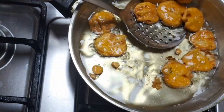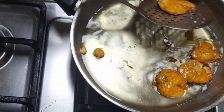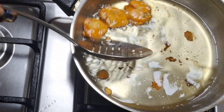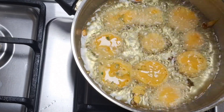Once it's done, transfer it into a serving dish. Repeat the process for the remaining sweet potatoes.